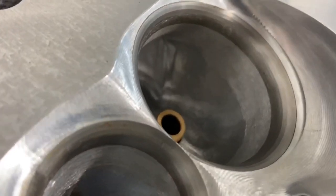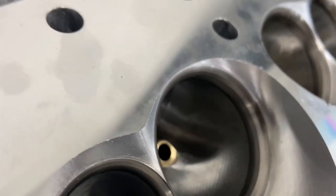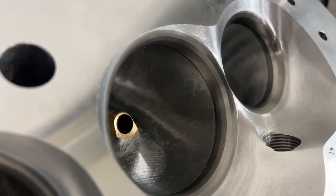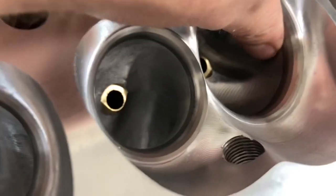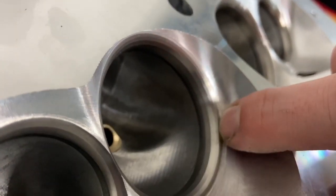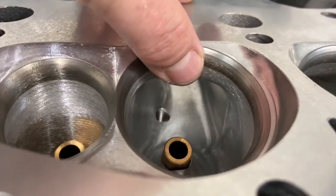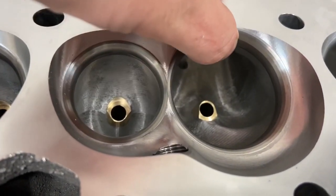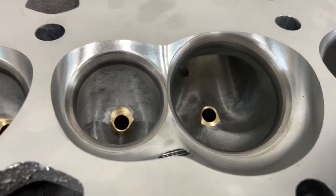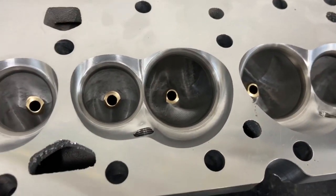Here's one advantage for Brodix: they come right out of the box with a cartridge roll blending the valve job bottom cut into the bowl. AFR doesn't do that. The AFR still looks beautiful on camera, but what the camera cannot capture is there's a ridge in there — I can feel it right through the bowl as air would cross. I think those ridges are actually causing it not to flow what it claims, especially on the short side. On the Brodix I can feel it's round as it's supposed to be. On the AFR I feel sharp edge, sharp edge, sharp edge — hitting the bottom cut where the CNC left off — and I think that's hurting their flow numbers.